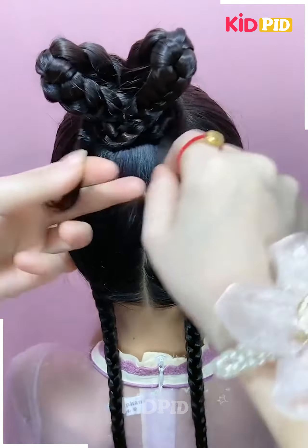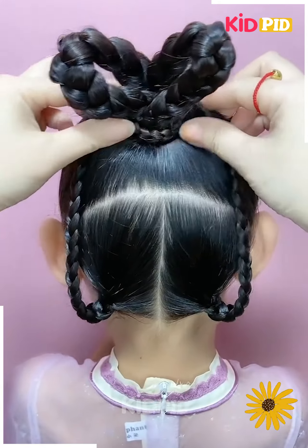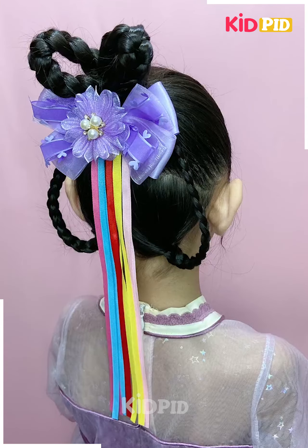Now divide the hair into two portions. Taking the bottom portion, divide it into two more portions. Make two braids at the bottom and then tie a ponytail at the top. Make two braids at the top as well.